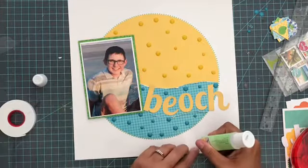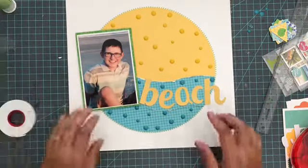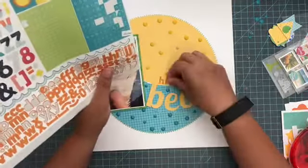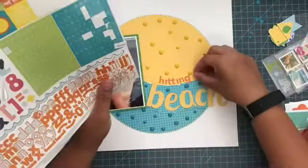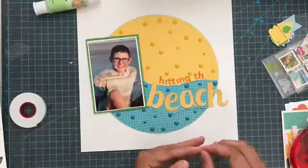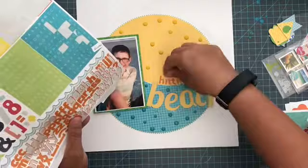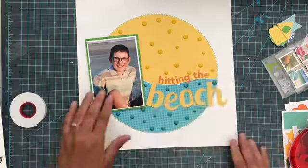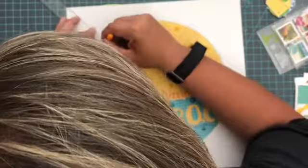You can see I'm kind of shifting my enamel dots around a little bit, and you're going to see me doing that throughout this video. As I add elements I will move them around, and then at the very end I'll push them down nice and hard to make sure they're on there secure. This is an old Echo Park sticker sheet from my kit — it's got real summery colors. I'm going to use some letter stickers from it to spell out 'hitting the,' so it'll say 'hitting the beach,' which I thought was appropriate for a teenage boy beach layout. I wanted it to have a little more of a grown-up feel. I ended up with yellow, aqua, white, and then wanted some orange and green as well.